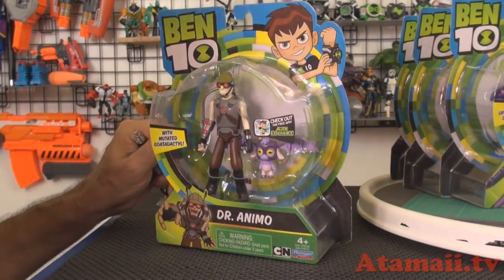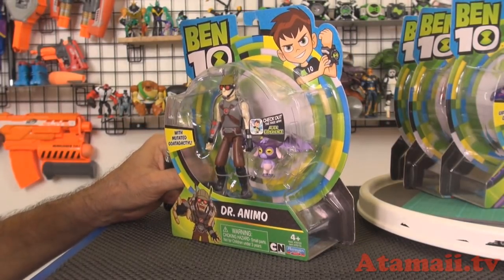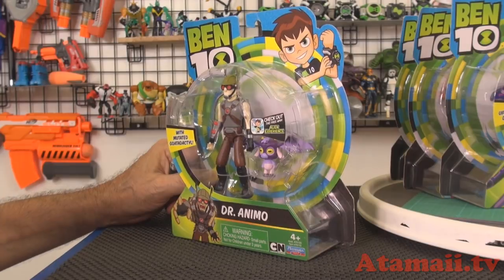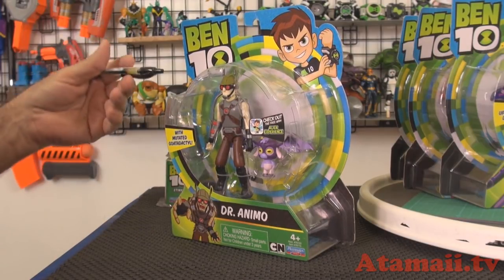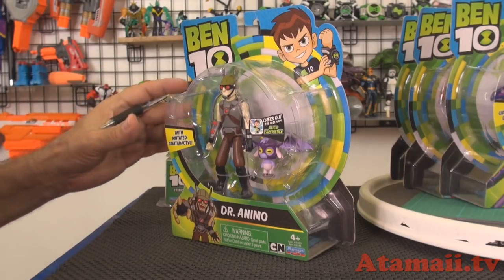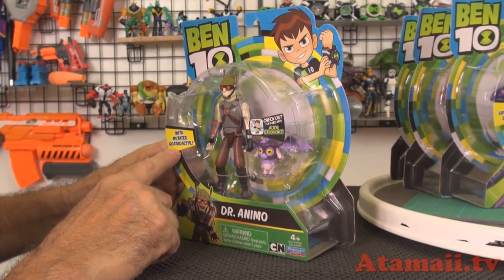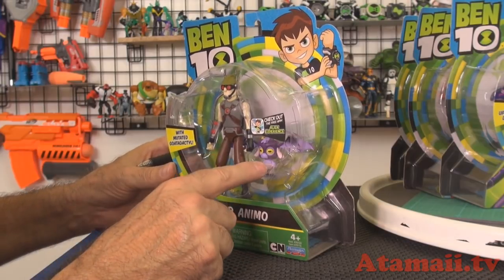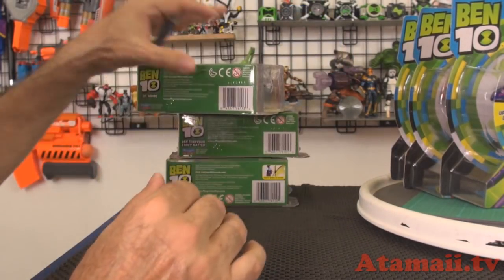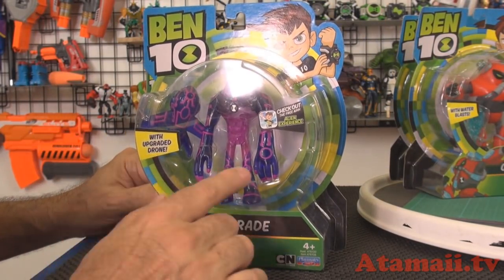So here's Dr. Animo. There's a guy who used to give me a lot of trouble because I kept pronouncing him Dr. Amino. But that would make sense because amino acids are the basic building blocks of life — that's what this guy works with. He comes with a mutated Gododactyl. And here's Upgrade with an upgraded drone.